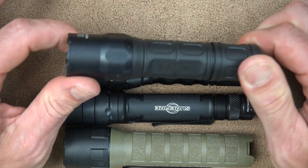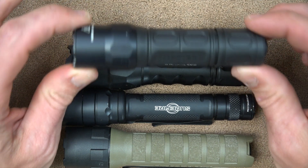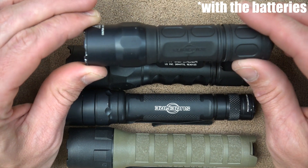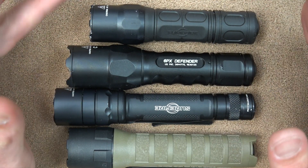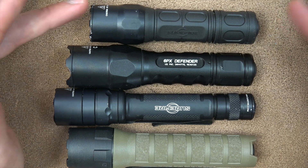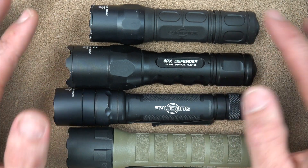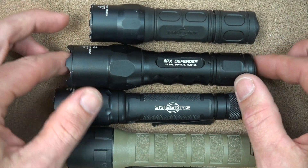One big thing that's different about this that I can't really translate through the camera is just how light it is. This one weighs in on my scale at 3.91 ounces, and that weight includes the batteries. So again, this one here is sort of the update on this series that you guys are probably used to from Surefire.